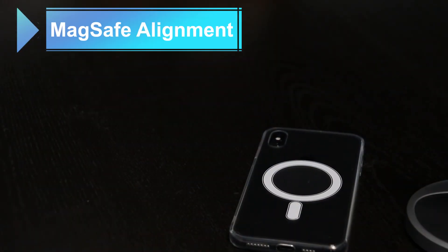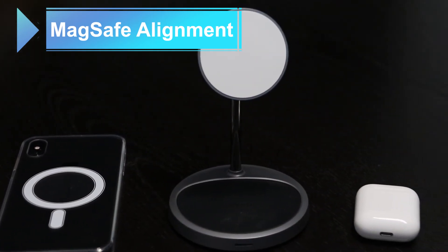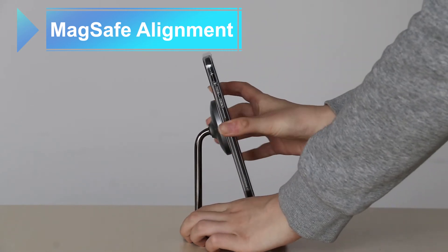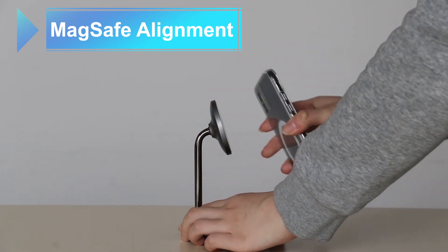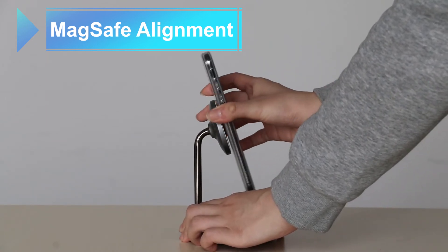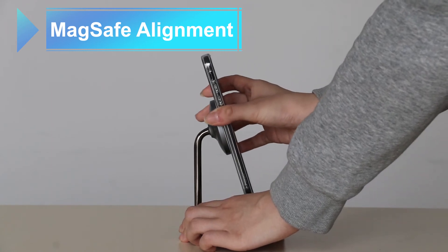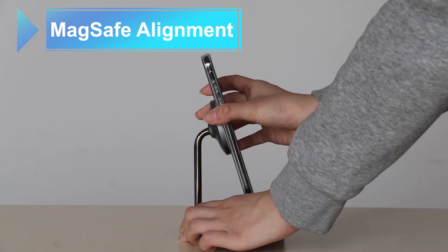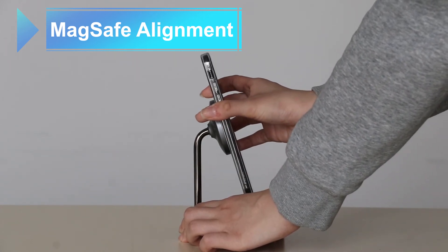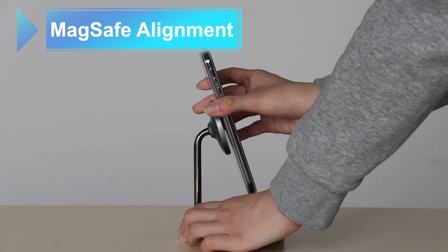Now, let's continue to delve into this MagSafe charger. The idea behind it is incredible. As one of the great benefits, you don't need to worry about aligning your iPhone and the wireless charger. How does MagSafe work? The new iPhones have a magnet circle on the back, just like the one present on the MagSafe charger, which results in a perfect and quick connection. It's practically impossible to have alignment issues while using the MagSafe charger with your iPhone.